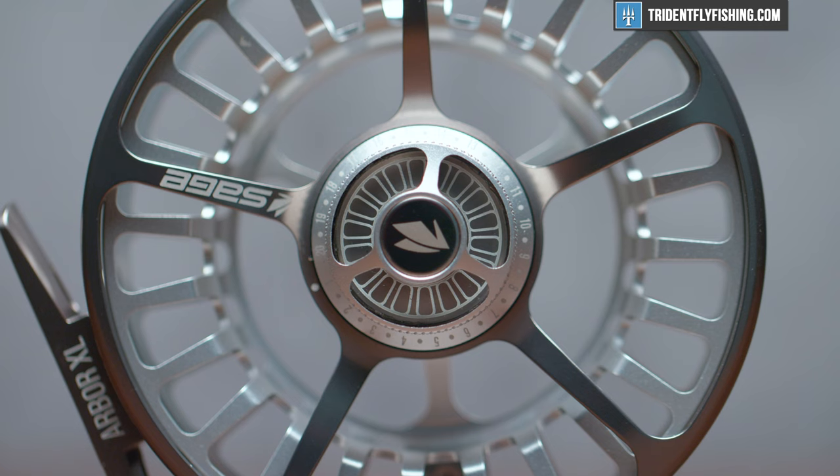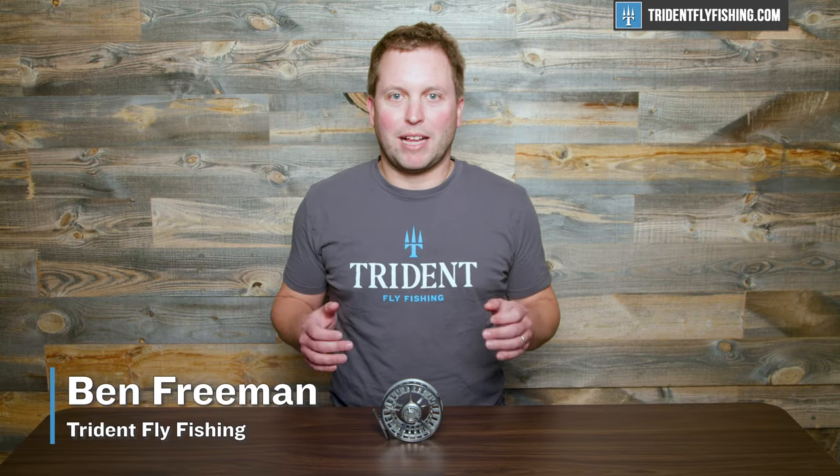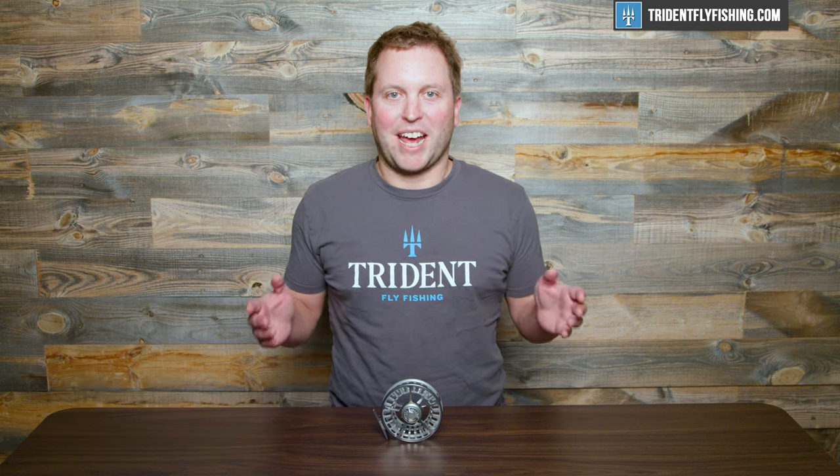Hi, Ben here from Trident Fly Fishing, and I've got with me the largest diameter five-weight fly reel ever made, and I'm gonna review it right now.